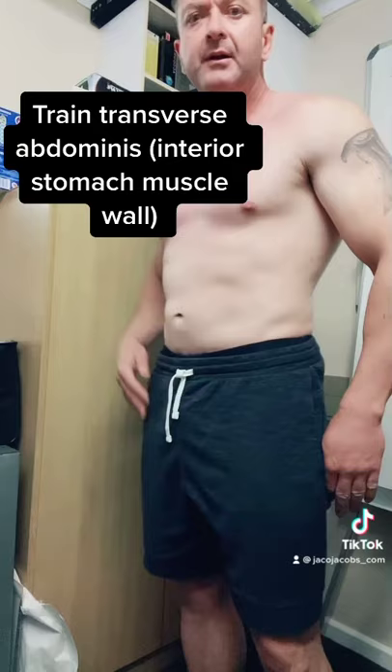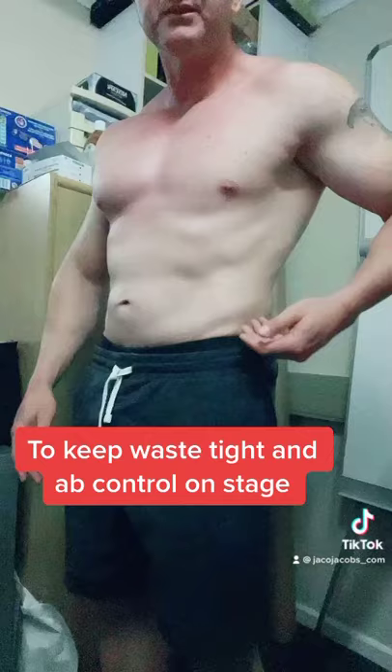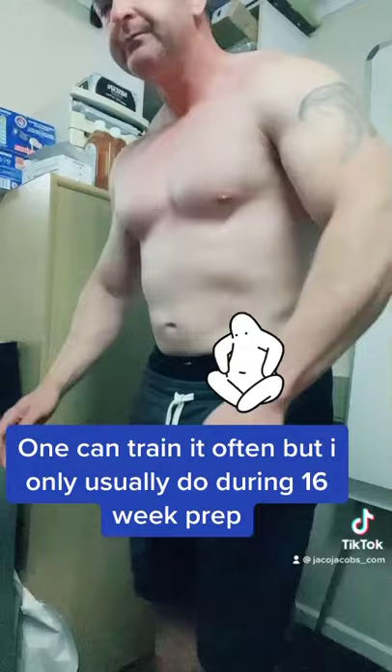We're starting our prep and one of the first things I'm going to start doing — and why I've started this week — is to do vacuums. Vacuums help you to control your stomach or your abs on stage. You've got the muscles on the outside and then you've got the transverse abdominus, which is on the inside.